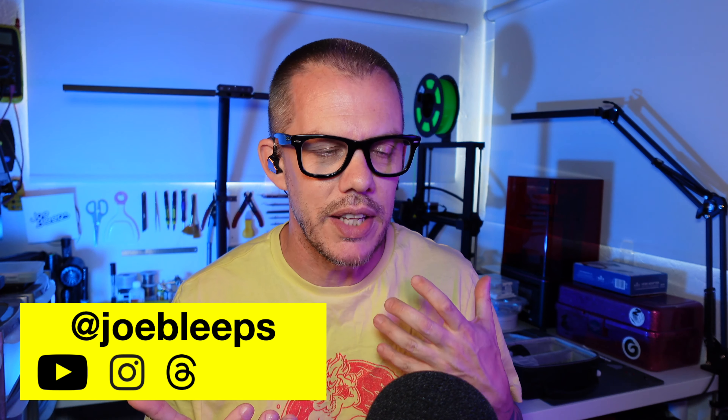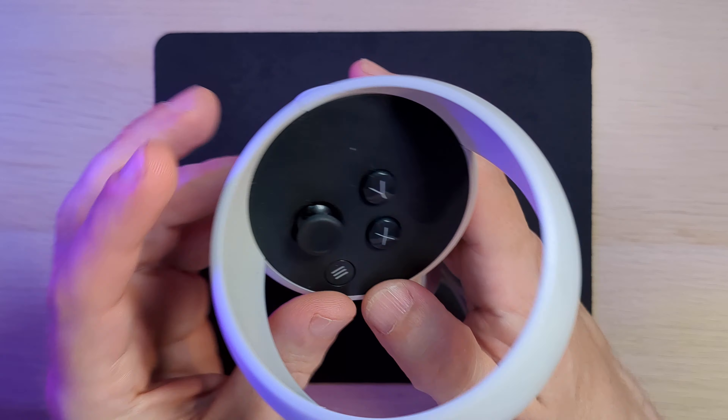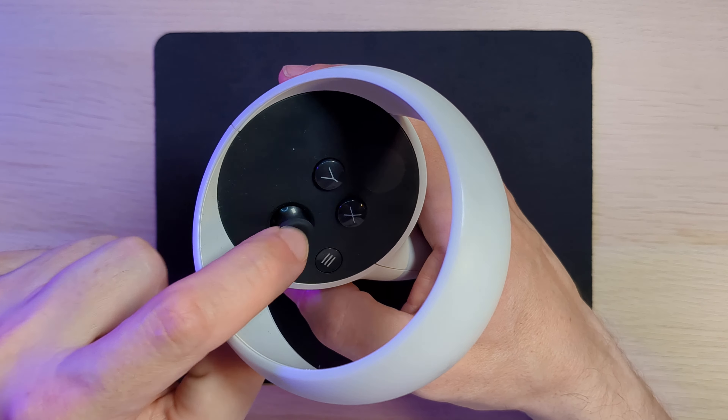I was recently given a pair of MetaQuest controllers to take a look at and they were both suffering from significant stick drift. It was actually quite an easy fix and in this video I'm going to show you how I did it. Having previously dealt with Nintendo Switch Joy-Cons, Xbox Series S and X controllers, PS5 controllers and more that suffer with stick drift, I hadn't actually encountered these MetaQuest controllers before. I don't have one of those VR headsets but the controls use an analog stick so I figured it'd be the same sort of fix.